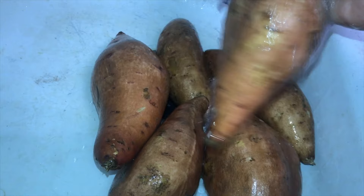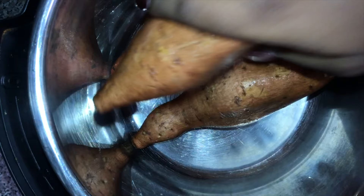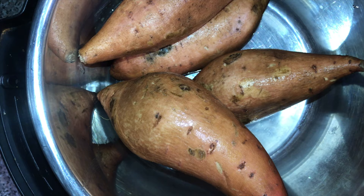The first thing I'm going to do is wash off my sweet potatoes. I tried to get the biggest sweet potatoes that I could find — these are the most abnormal ones, but this is what the store had during Thanksgiving. This is my Instant Pot, and you can do this on top of the stove as well.